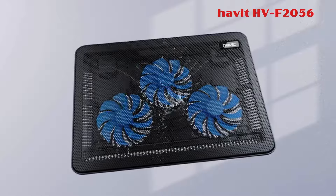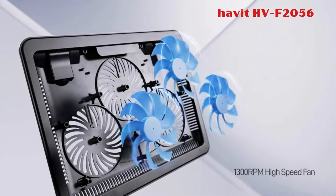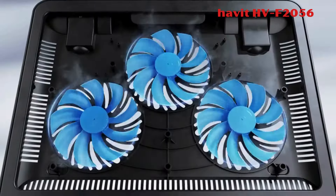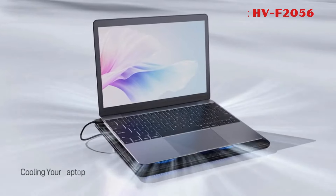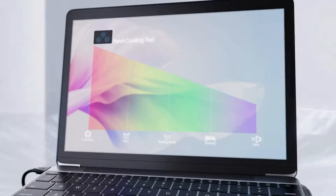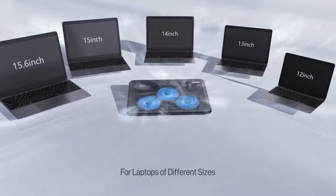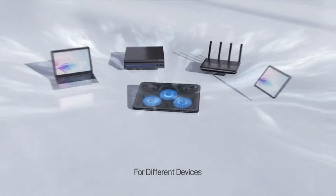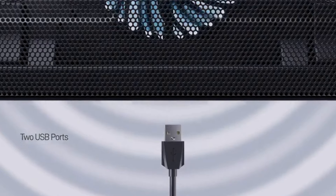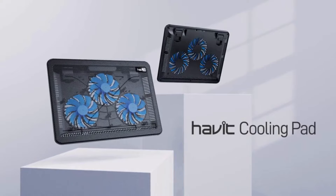1. Havit HV-F2056. The Havit HV-F2056 laptop cooler cooling pad is a slim, portable, and lightweight solution designed to protect your laptop investment on the go. It doubles as an ergonomic stand with two adjustable height settings for added comfort. The high-quality multi-directional metal mesh optimizes laptop carrying, providing stability and wear resistance.